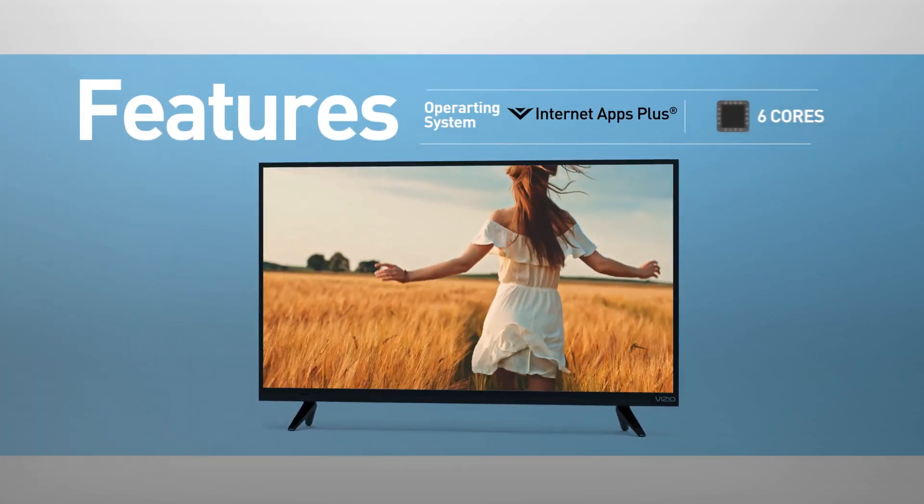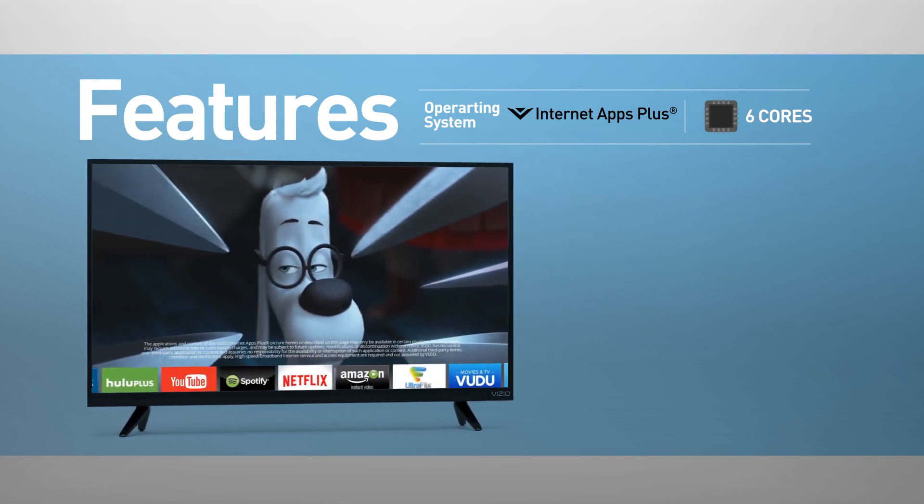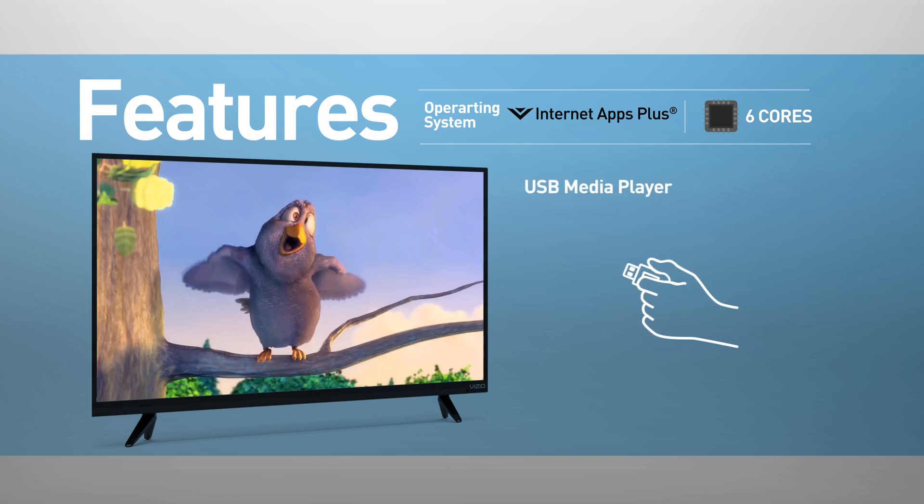Smart TV functionality includes streaming services, news, and social media. This model also supports screen mirroring and playing media from USB.